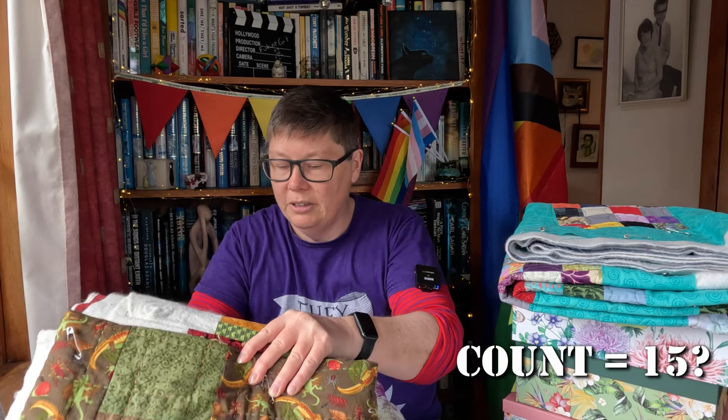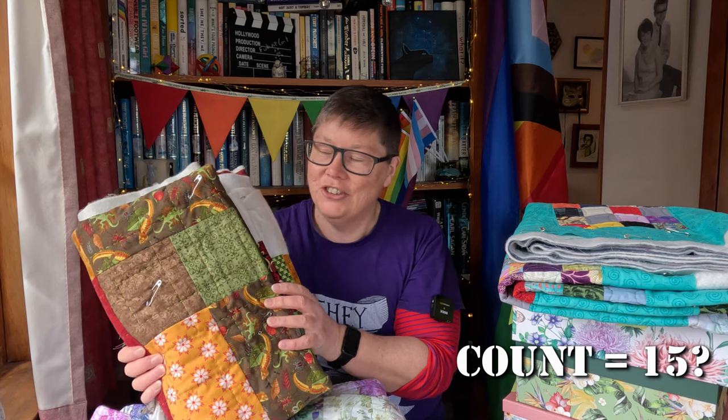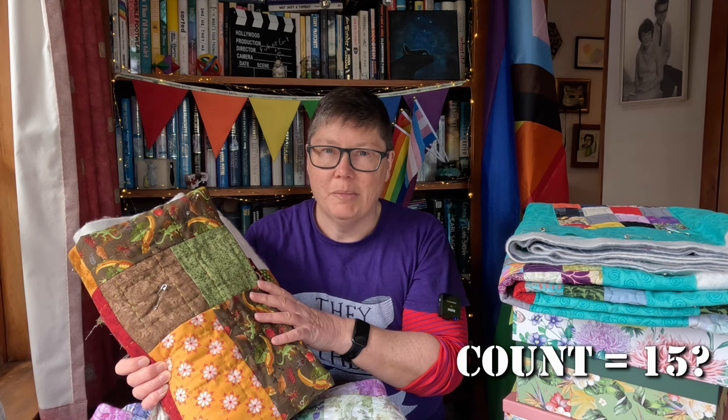This one doesn't even need to be on the machine — it's actually hand quilting. Yes, I am hand sewing something! I started it in the New Zealand spring, around September or October, and as the weather warmed up I discovered that hand quilting is not a summer activity because you've got this massive quilt on your lap and it gets really warm. So I put it away for the summer, but now that the weather's starting to cool down a little bit I might get it out and finish it — there's probably not that much more work to do on it.